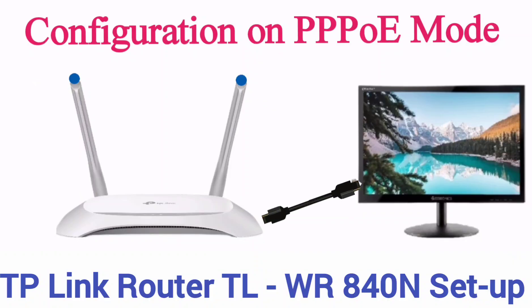Hello friends. Today we configure TP-Link router model number TL-WR840N series on PPPoE mode.